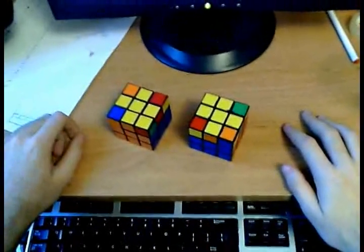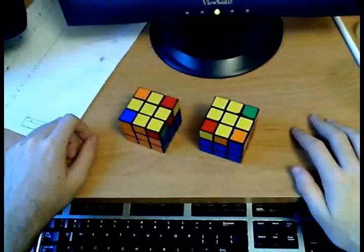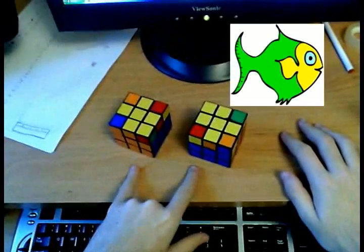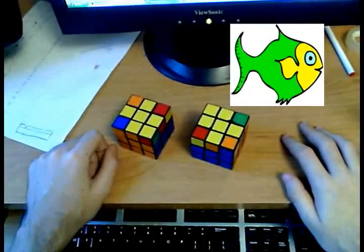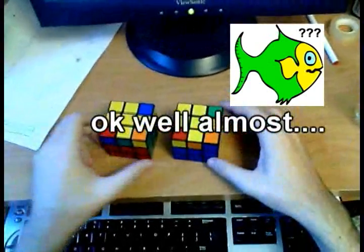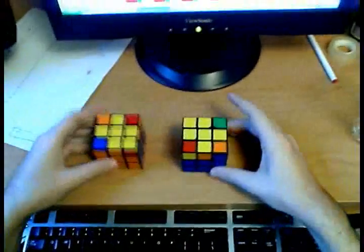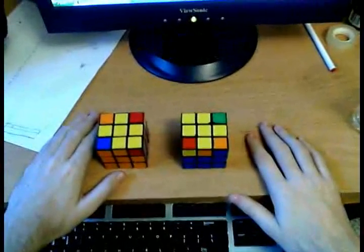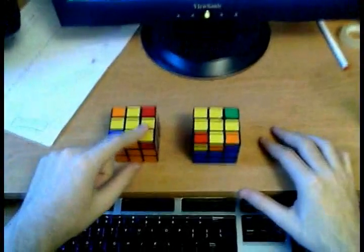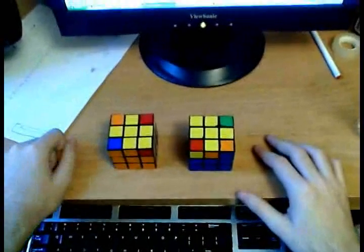We are now going to end the orientation step by doing the corner orientation. There are only seven cases you can run into in this step, and you only need to know algorithms for two of those seven cases — this one and this case. These are the fish pattern cases; we call them that because they look like fishes. They are not the same — they look very similar from the top, but this one has yellow here and this one has yellow here instead. In those other five cases, you're going to hold the cube in a certain way and apply the first algorithm to reduce that case into either of these two cases.